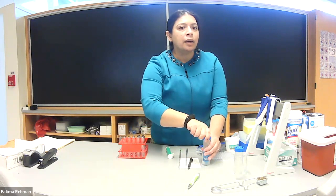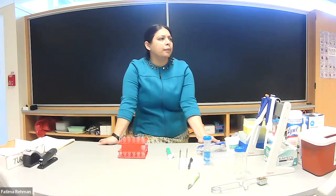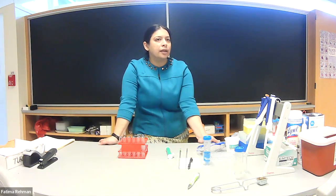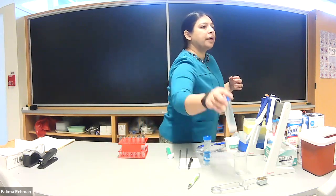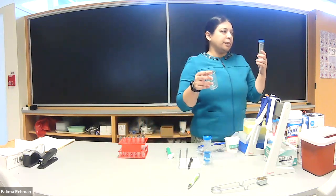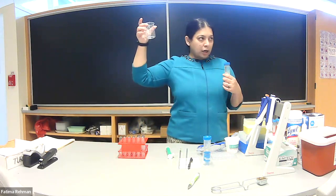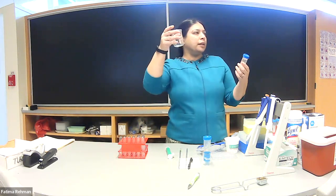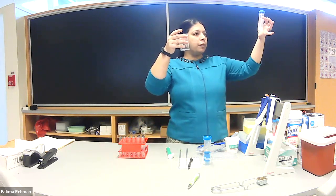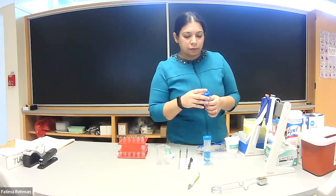Go ahead and take the pipettes on your bench and try them out. Each person can push one in and try using it with the water on your bench. You should have some water, some methylene blue, and a beaker that serves as a liquid waste beaker. You can pour some water in there or take water from the tube and pipette it in as practice — just to get a feel for this.